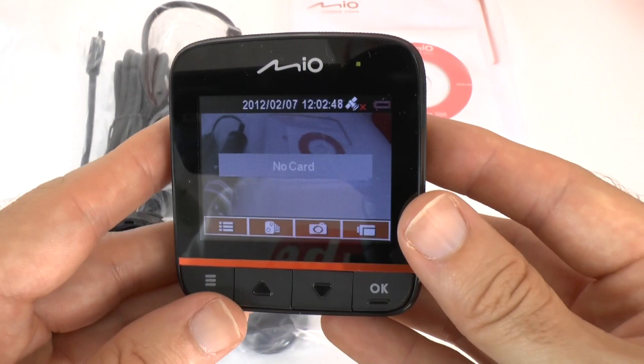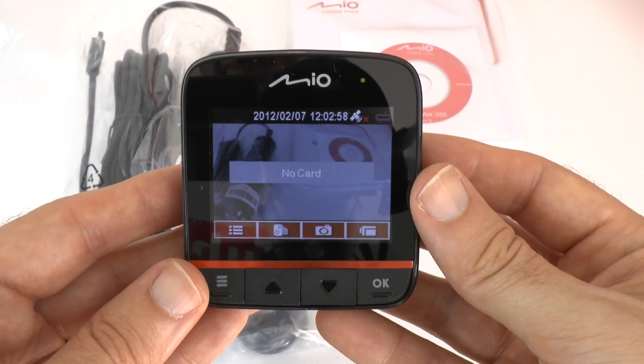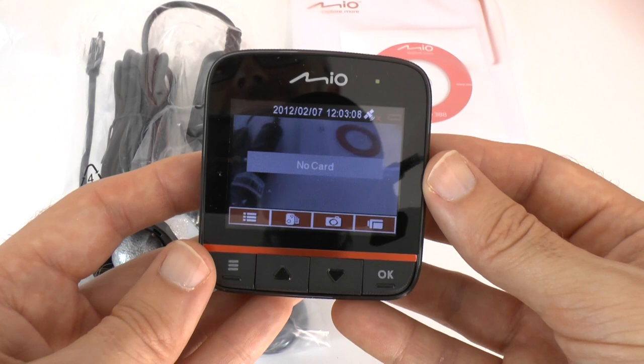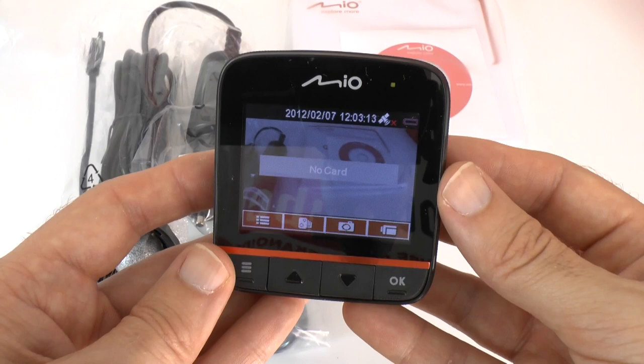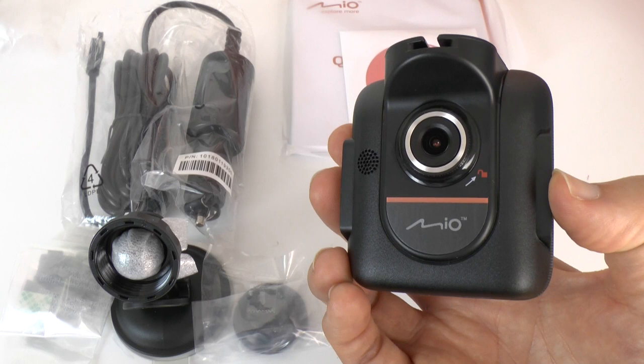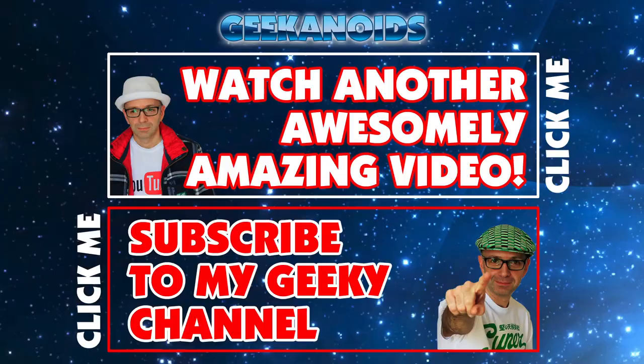So I'm very keen to test this. I will bring you a second video on this — I'm going to attach this to my car and just forget it's there for a week or so, then gather all of the footage it has captured and give you a look at what it actually records like and my experience with it. So this is the Myo MyView 388 — a personal driving recorder to capture if anyone maliciously damages or crashes into your car, or if you witness or are in a road accident. This can be used as evidence. Thank you very much for watching. If you've enjoyed this unboxing please subscribe to the channel so you don't miss out on my second video on this device.